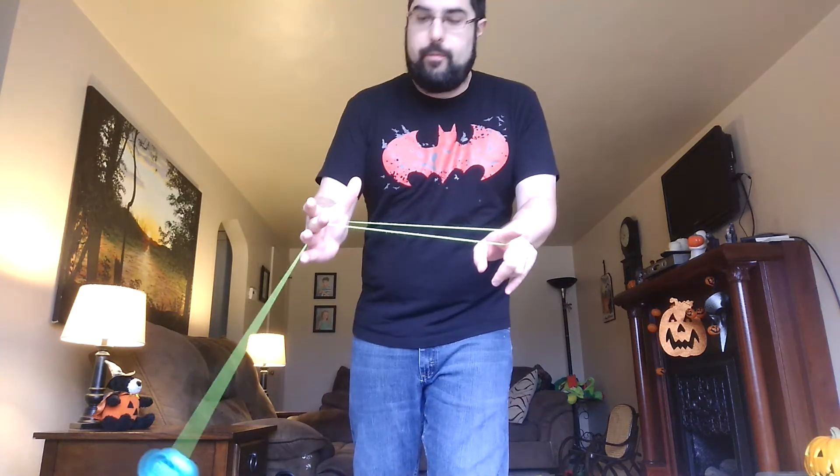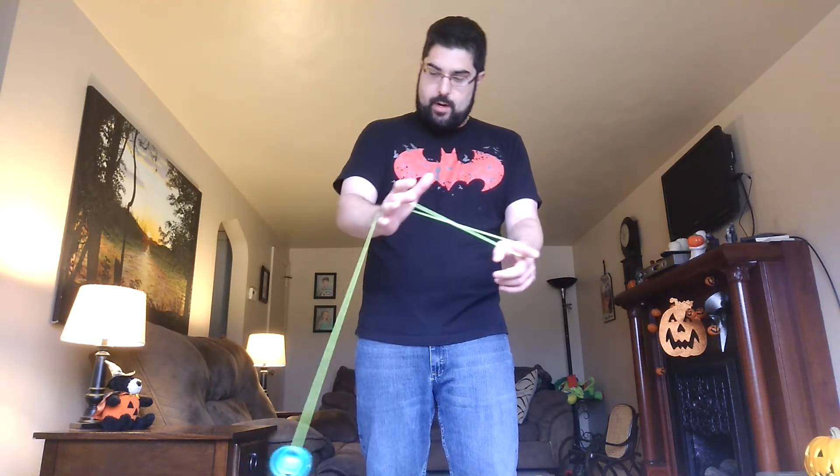The easiest way to do it and the most common way to get into the green triangle is to just throw over your non-throw hand pointer finger and then whip it around your wrist like that, creating sort of a triangle here.